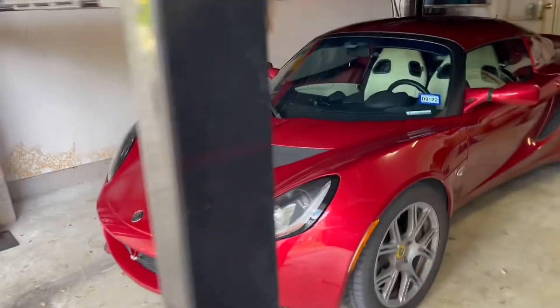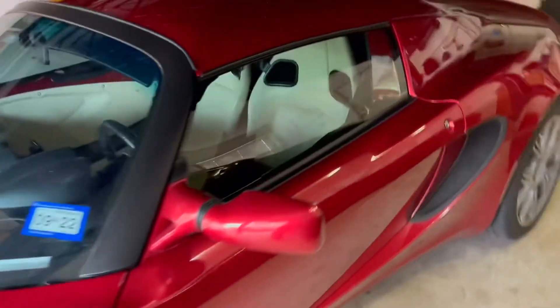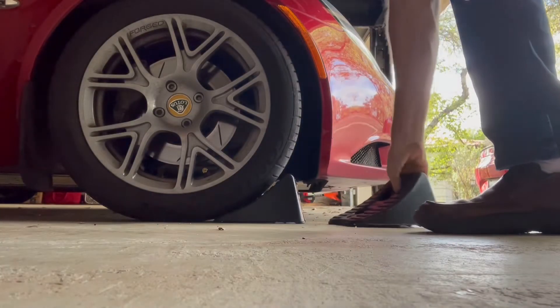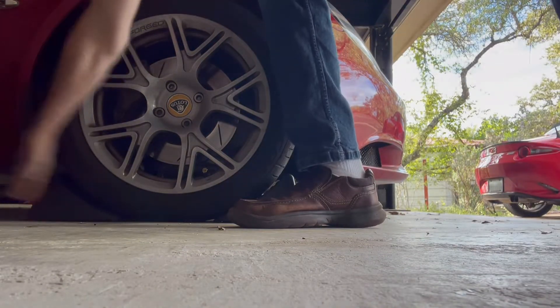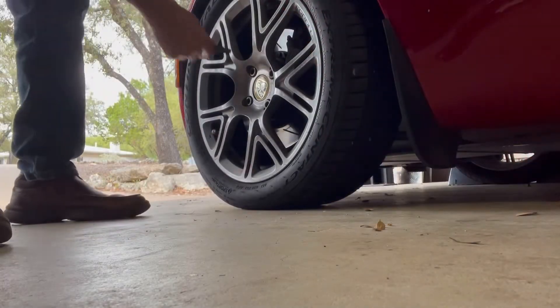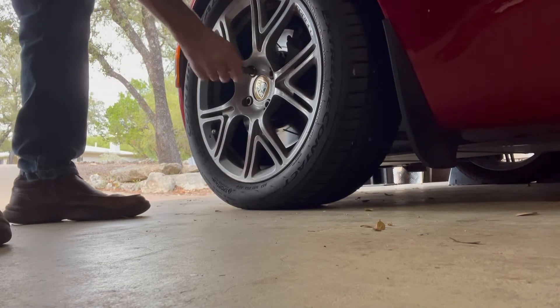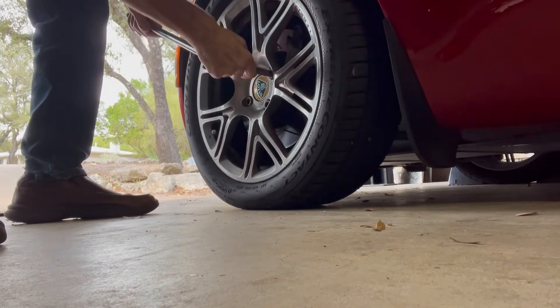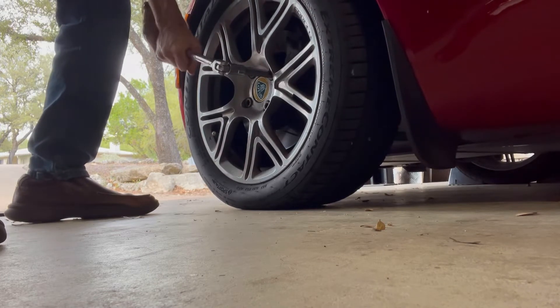Well, guess what? Checking the tires on my car, and look what I found. Isn't that lovely? What does it say? Alright, good spot.